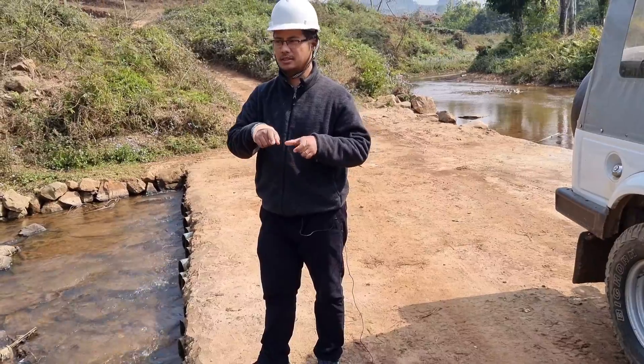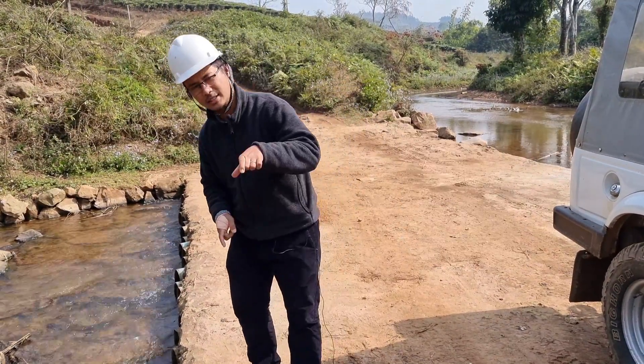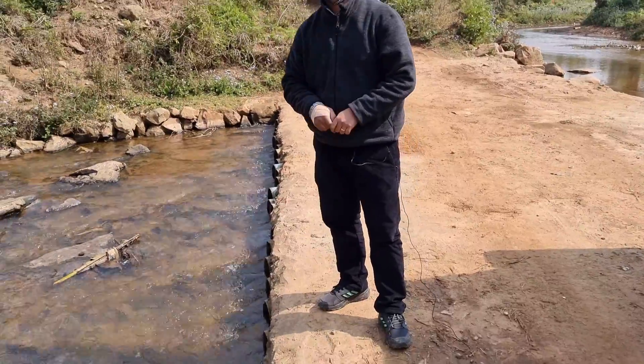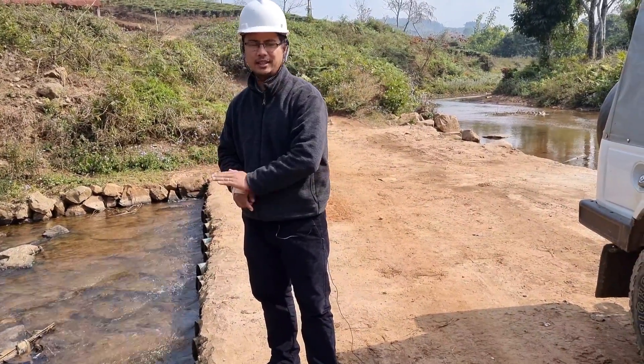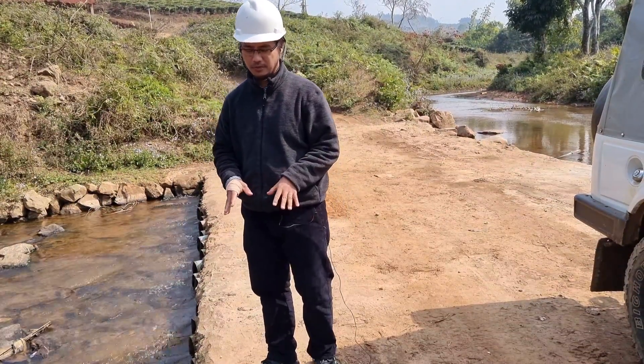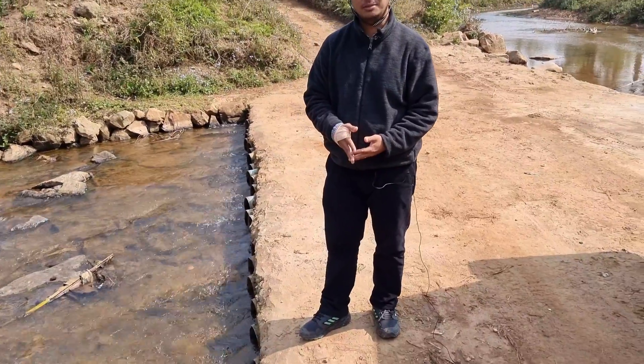We had also modified some truck U-bolts like this, and these served as a clamp over the pipe. Then on top of that another jali or rod mat, and then we added concrete. This is how we made the bridge, and as I mentioned these are all disused items.